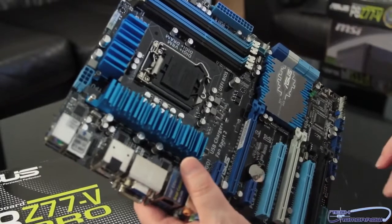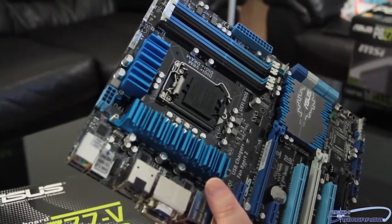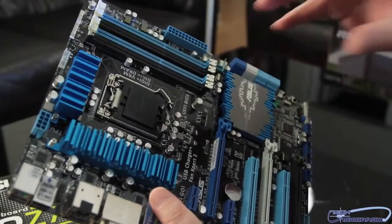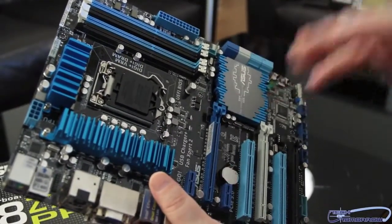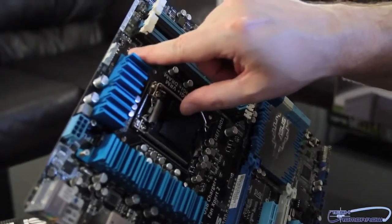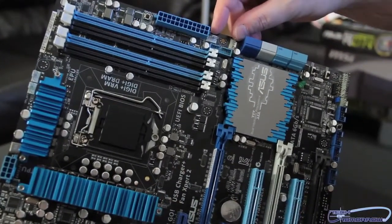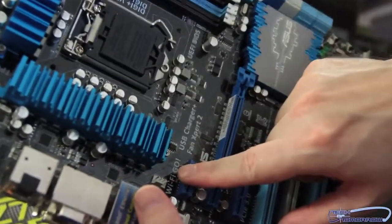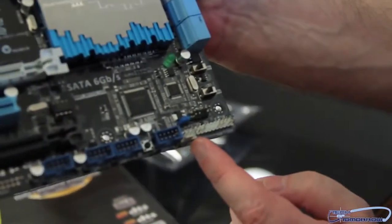Starting at the very top of the board with power: the 8-pin power connector is located to the left of the ZIF socket, and the 24-pin power is on the right-hand side. Another difference between the Pro and the V motherboard is that this board has six fan controllers — the V had five. The first two are above the ZIF socket, two more are to the right by the 24-pin power connector, one is below and to the left of the ZIF socket, and the sixth is at the bottom of the motherboard.